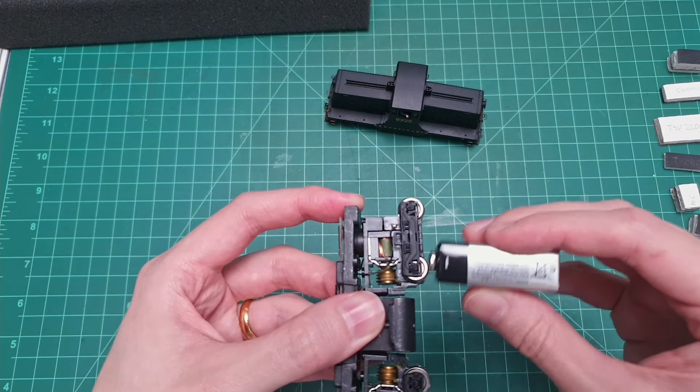First I want to find out if it runs at all. I'm just going to take this 9-volt battery and hold it against the wheels. That one works. And this one does not. So first we're going to have to troubleshoot that.